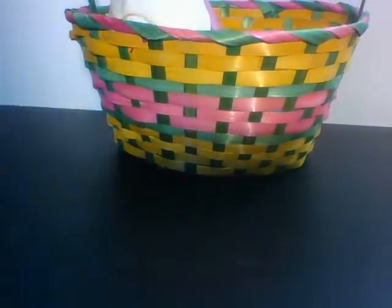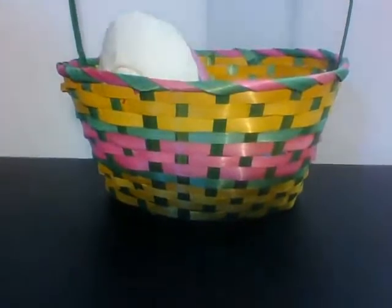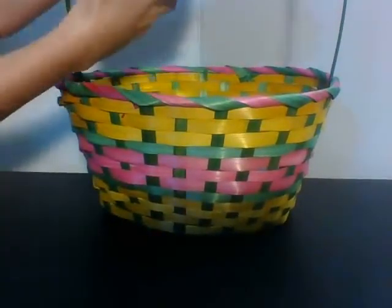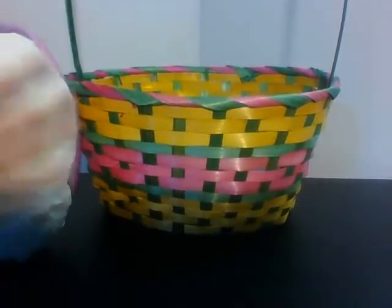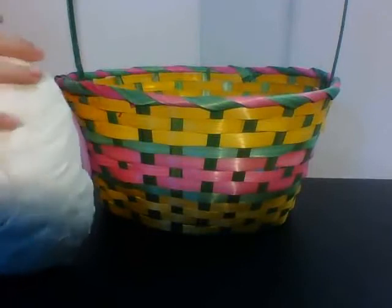Hey YouTube, Kikini here! Today I'm going to be doing my first episode of Countdown to Easter. Basically what this is, is not every day, but sometimes I will be doing a video Easter-related to opening toys and things like this.